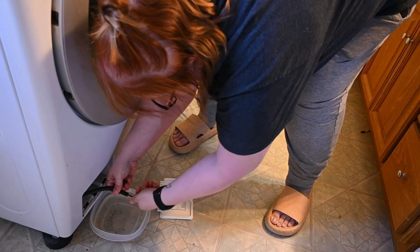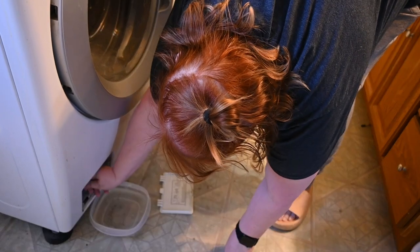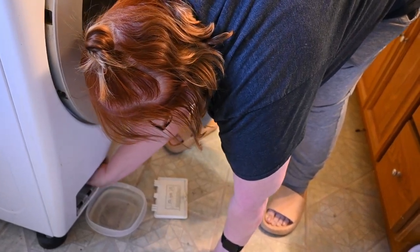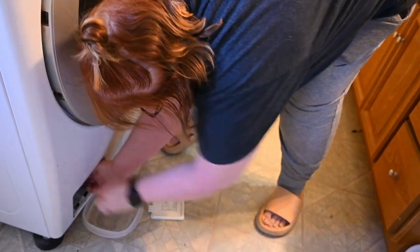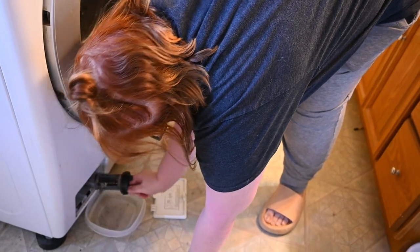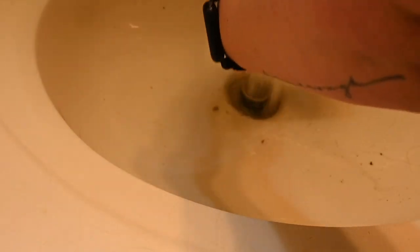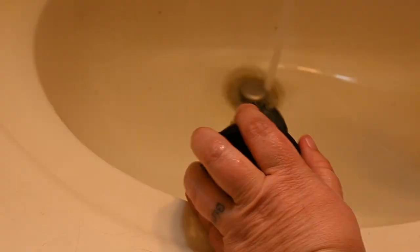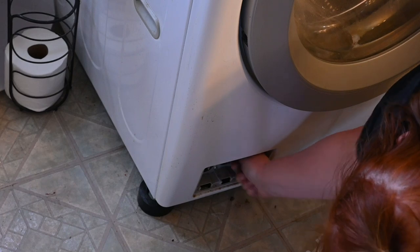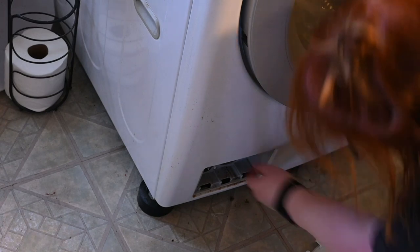Now that that's cleaned out, I'm going to replace that cap, push that back in place. There is another little cap down here that you just twist counterclockwise and pull out. Yeah, I don't think it's been cleaned for a while — it's pretty gross. Once you've got that cleaned, you just return it back to the same spot and turn it clockwise until it's locked back into place.